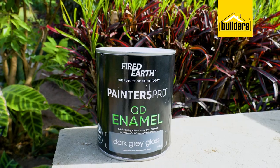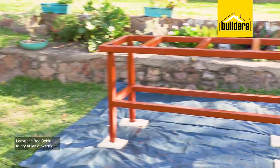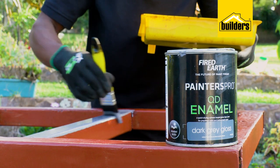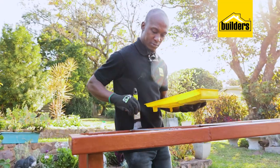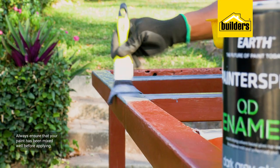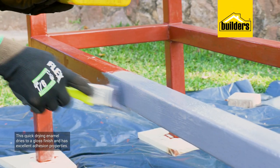Remember red oxide is not a top coat and it should be painted over. For that I'm going to be using the Fired Earth Painters Pro quick drying enamel, but firstly I need to leave this to dry at least overnight, come back tomorrow, and apply the top coat. This is a proper enamel and I've gone with the color dark gray. I'm going to apply it using a paintbrush — always ensure your paints are mixed well all the way to the bottom of the container.